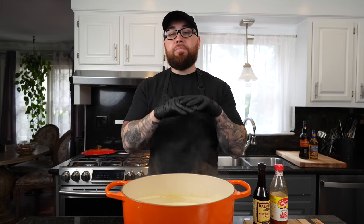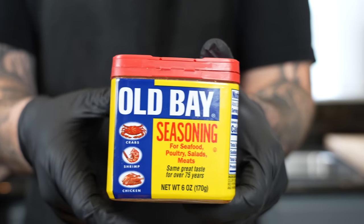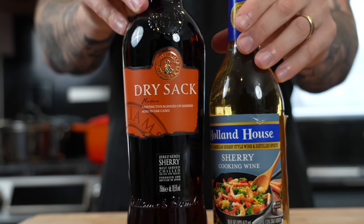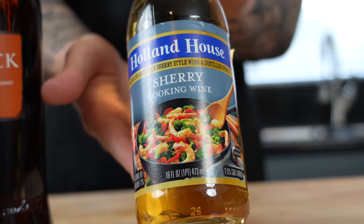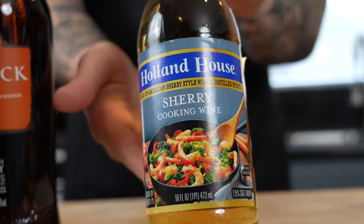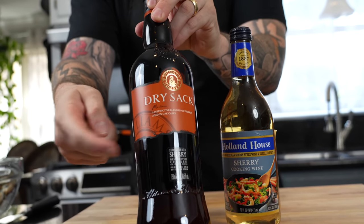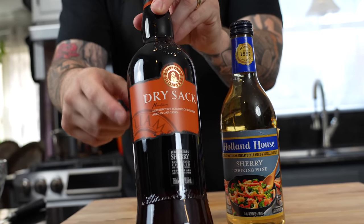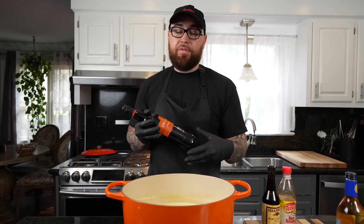There are a few ingredients that are absolutely critical when making She Crab Soup. We already talked about the crab. The next one is Old Bay seasoning, and last but not least, sherry wine. When I first started making this, I would go with the cheap option — about five bucks, you can find it at basically any grocery store. But if you want to elevate the flavor, you've got to go dry sack sherry. This stuff is delicious and has a very unique flavor specific to She Crab Soup — and it's only about 15 to 18 bucks, so you're not breaking the bank.